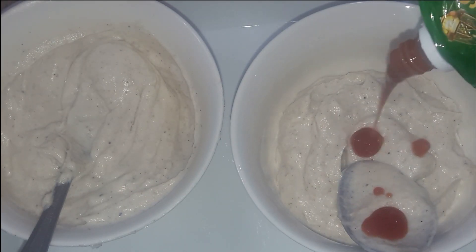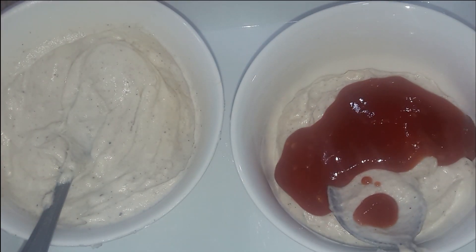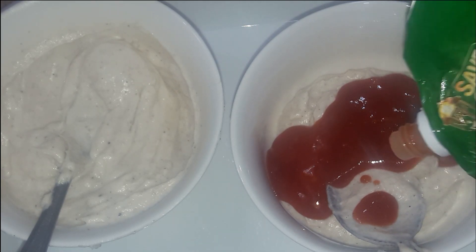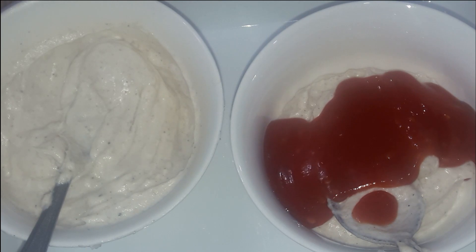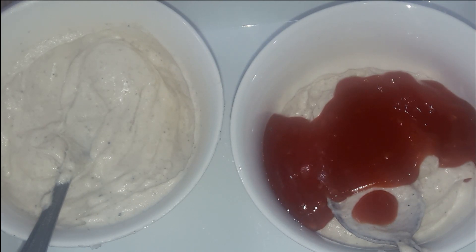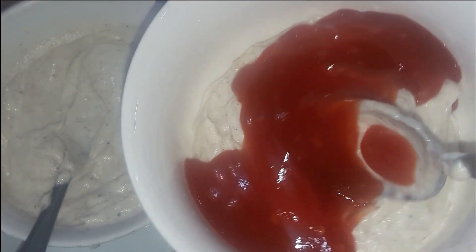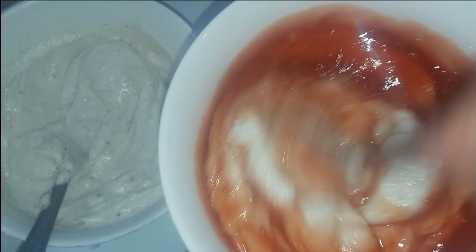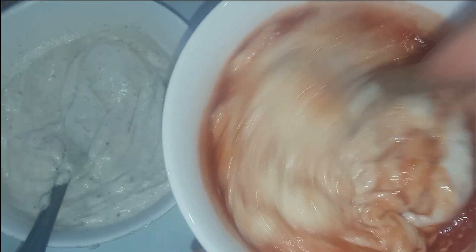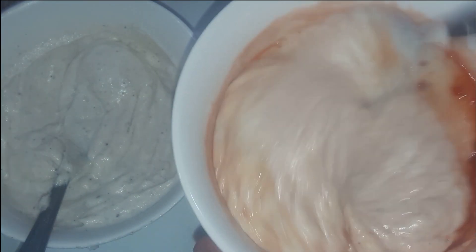Now we're ready to mix it with the first dip, and then we're ready to move on to another dip. You'll remove half of this dip into a small bowl and mix it. You'll mix it with chili garlic ketchup — this is chili garlic sauce. I recommend you add chili garlic sauce because it is a time-saver. You add ketchup, garlic powder, and then red pepper flakes, and mix it all with chili garlic sauce.